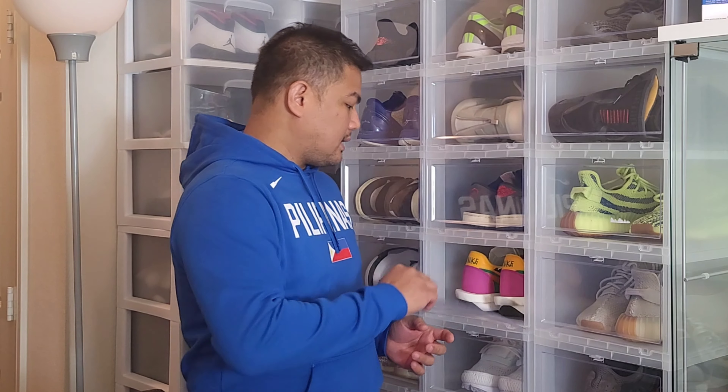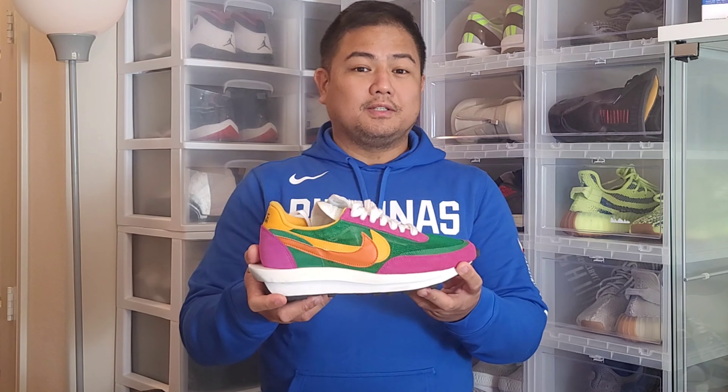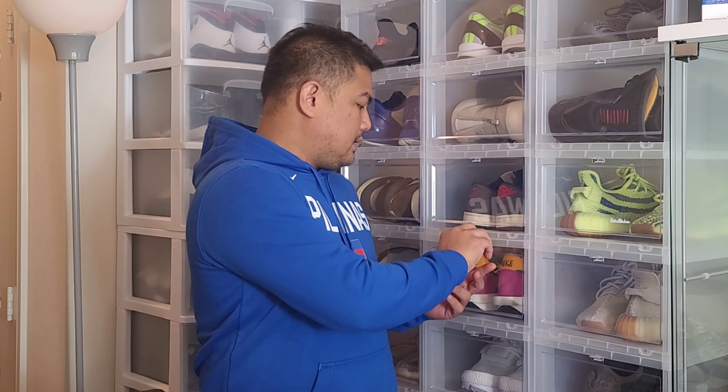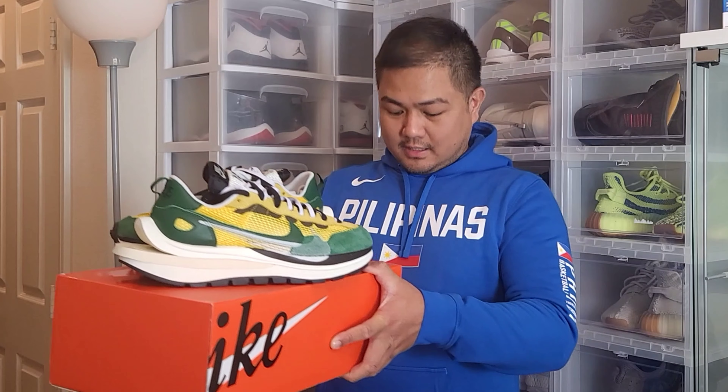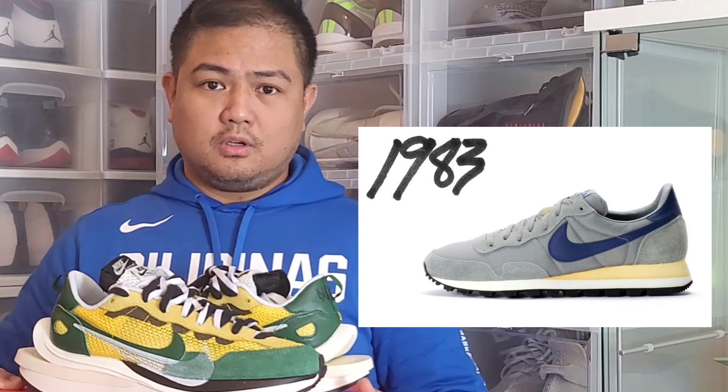As we all know, the Nike and Sacai collaboration was a huge success back in 2019 when they released the Nike LD Waffle, which became the sneaker of the year for 2019. One year later in 2020, Nike and Sacai made another collaboration — this time the Nike Sacai Vapor Waffle. This year's collaboration concept is the past and present of Nike running shoes, combining the Nike Air Pegasus of 1983 and the Nike Vaporfly.